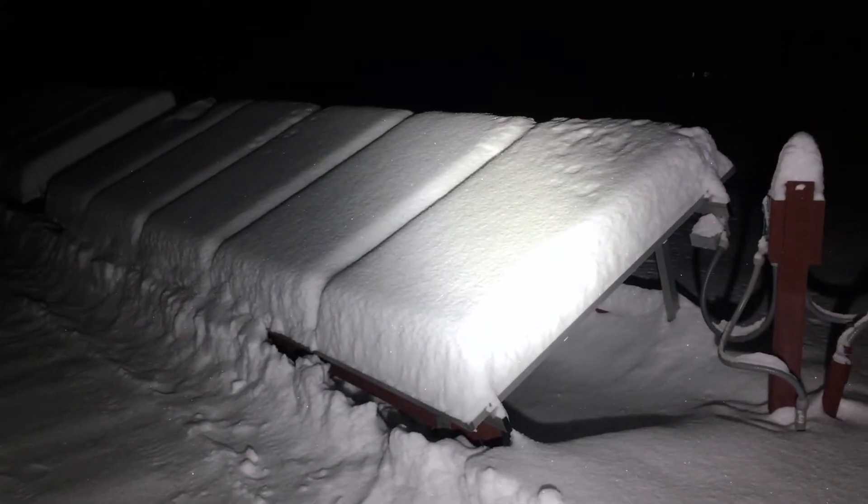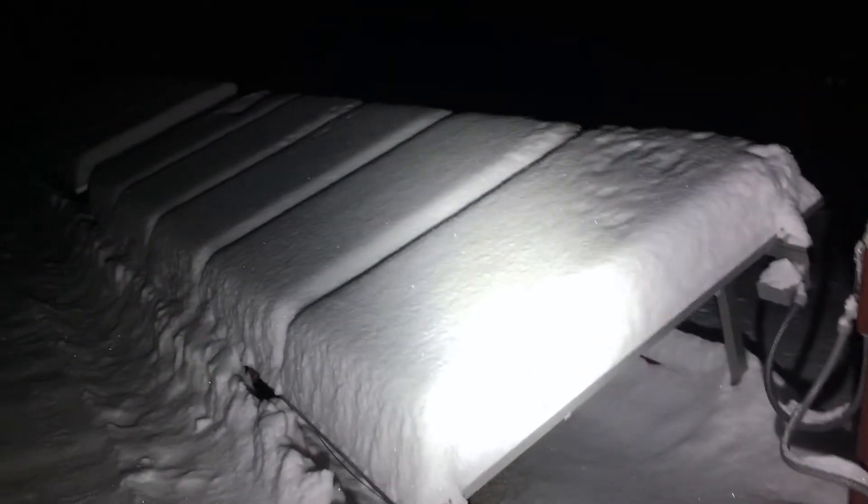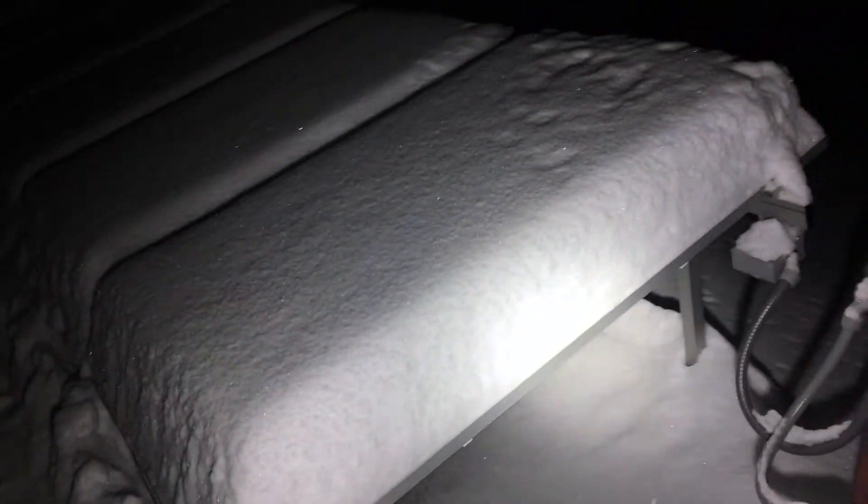Alright guys, we got dumped on today in northwestern Vermont. Look at all the snow on the solar panels out here on the ground array. This is my 20-panel Enphase ground mount system, and you can see I've got my Semloss flashlight here.